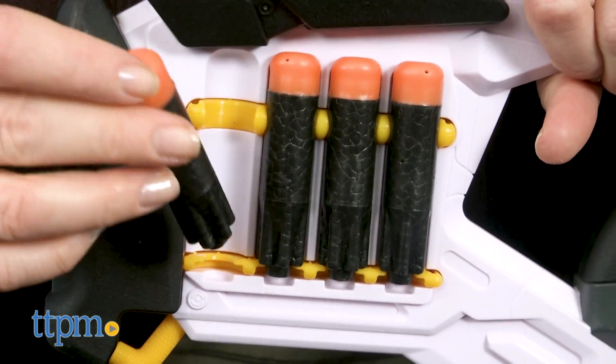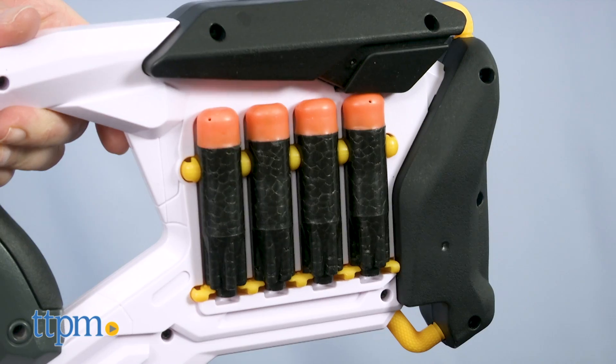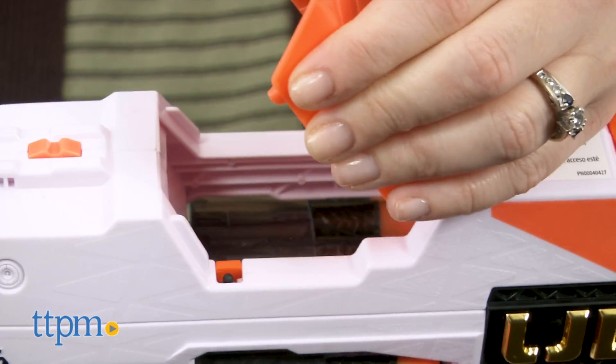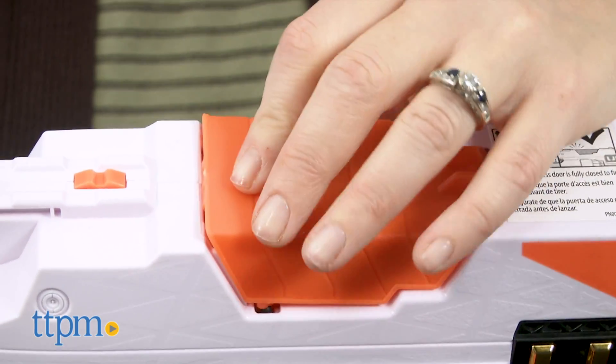Should you need more darts during a blaster battle, store up to 8 extra Nerf Ultra darts on the handle's onboard storage — that's super convenient for quick reloads. And for more convenience, there's a little door on the top of the blaster that opens up for easy access to clear any jams.